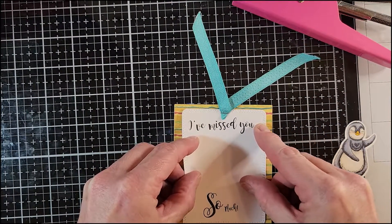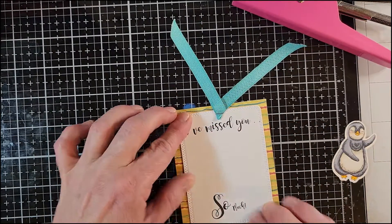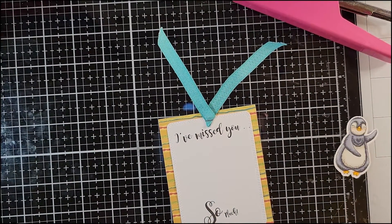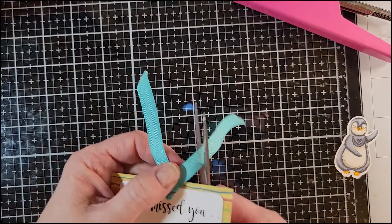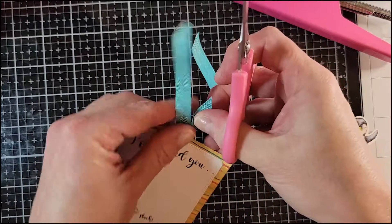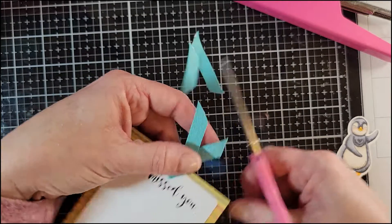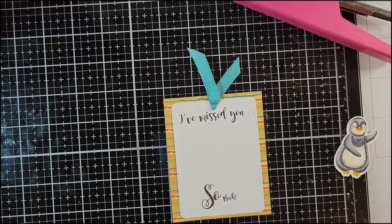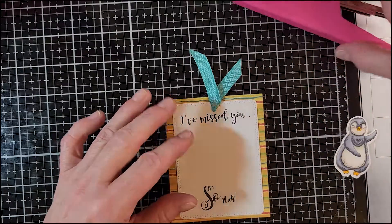I'm going to go ahead and glue this down. With all the papers, dies, and stamps from TLC, you can make a lot of bookmarks or tags — super cute. I'm going to find my scissors and trim off all this extra ribbon. All right, so there we have that.